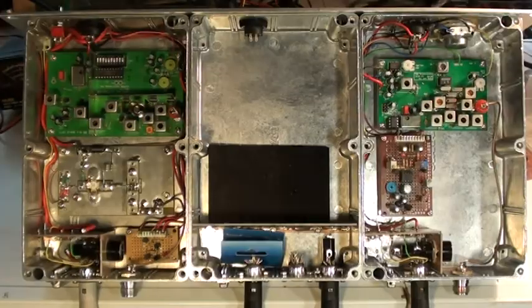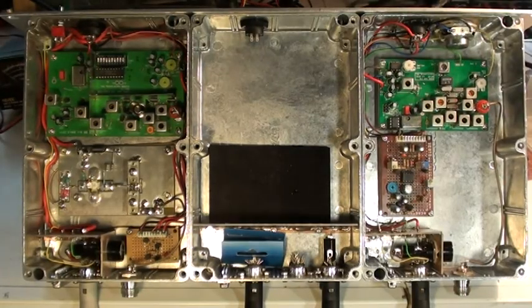Progress report on the Hamtronix repeater. From left to right: the transmitter box in the center, the control box, and on the right, the receiver box. This is the exciter.